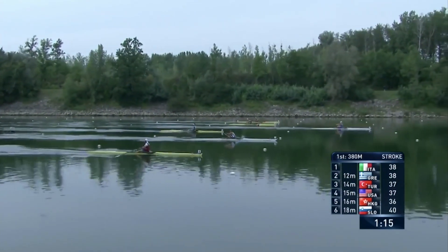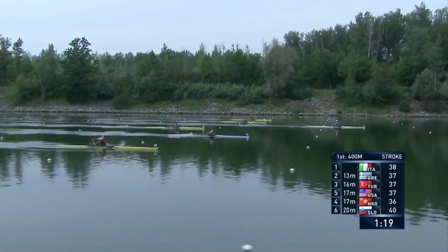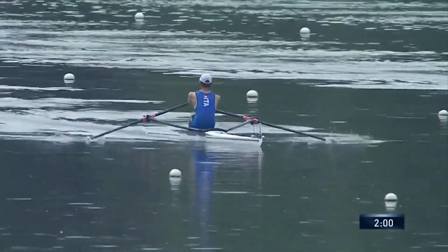Whether that's down to him or what that might have to do with those blades that he really rates and says he's tested and found really helpful. Can you see the foils on the top of those blades? I think you can just.